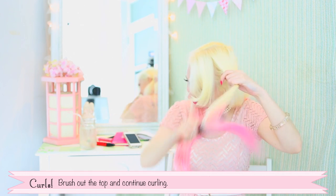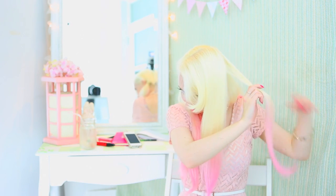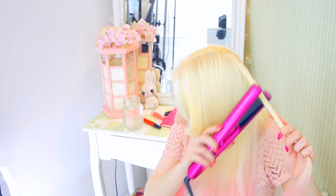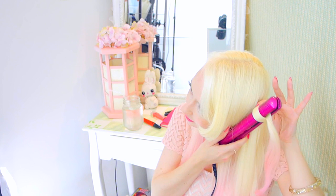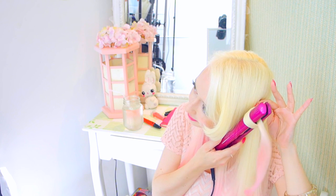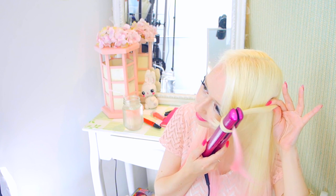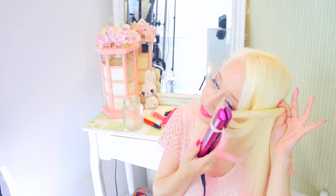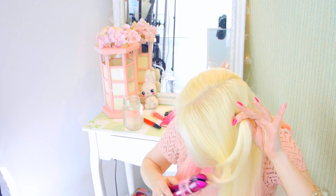Brush out the top and continue curling. The way you angle and wrap the hair will determine which direction the spiral curl goes in at the end. So if you'd like some to go the other way, just wrap the other direction. I prefer when they all go the same way because it's more versatile to style later.